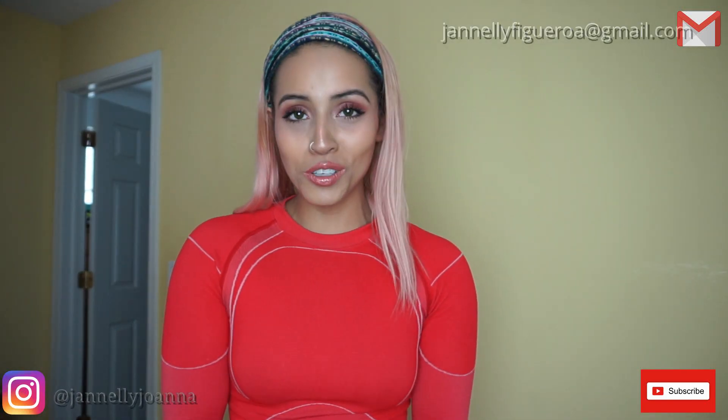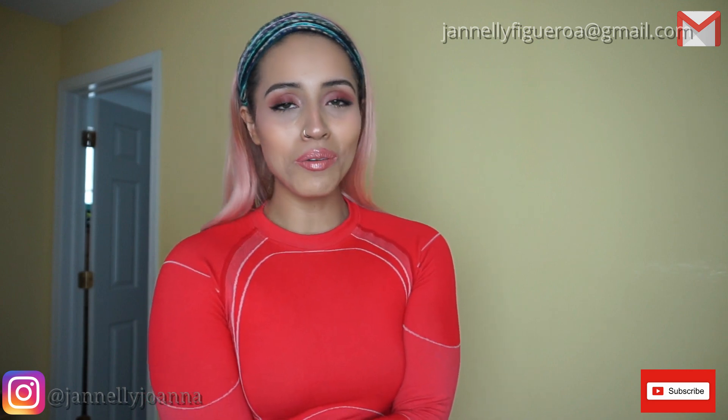Hey guys, welcome back to my channel. If you are new, my name is Janalee. I am a personal trainer, but I like to make videos on a bunch of different things, so go check the rest of them out.